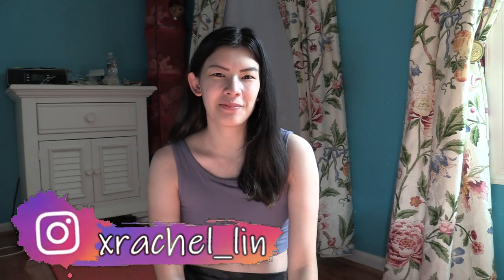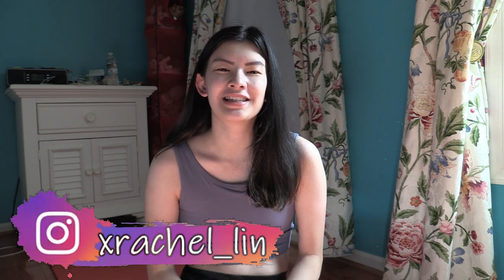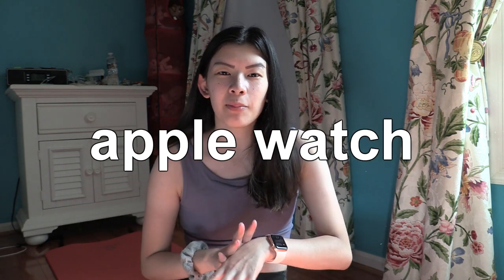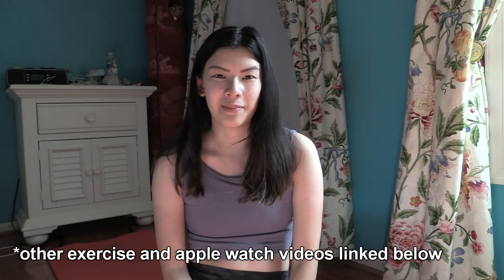Good morning, everyone! It is Rachel. Welcome back to my channel. Today's video is another exciting exercise and Apple Watch-related video. I have a few other videos like this on my channel, so I will definitely link those down below if you wanted to check them out.